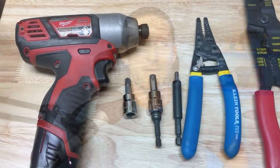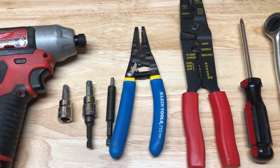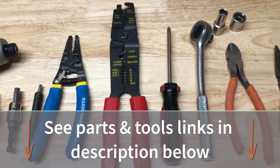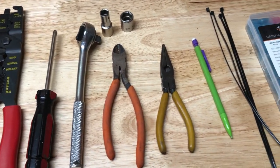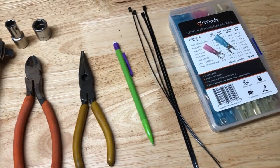Let's go over some of the tools used in this video to install our wiring harness: impact wrench or drill, T30, T45, and T50 bit sockets, wire crimper, stripper, and cutter, screwdriver, socket wrench, 10 millimeter and 14 millimeter sockets, cutting pliers, needle nose pliers, pencil, zip ties, and fork crimp connectors.